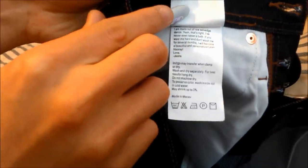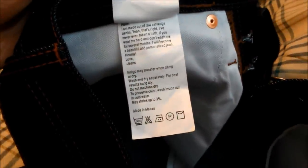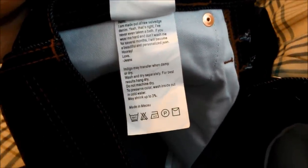There's a care guide underneath — basically telling you to wear it for a few months or until it gets dirty, and then give it a wash. This is made in Macau.